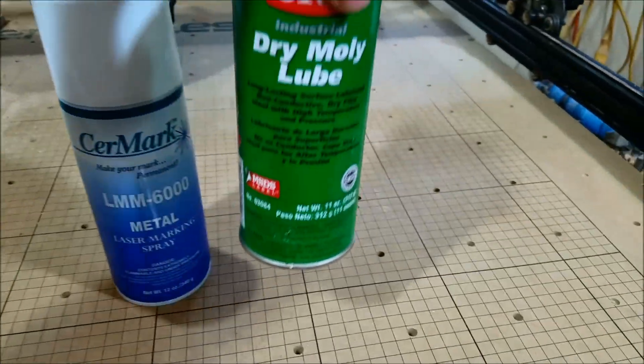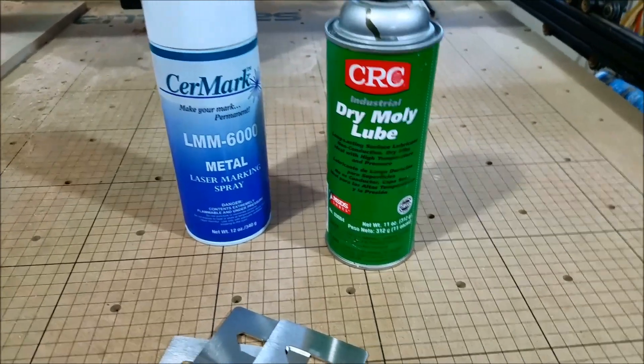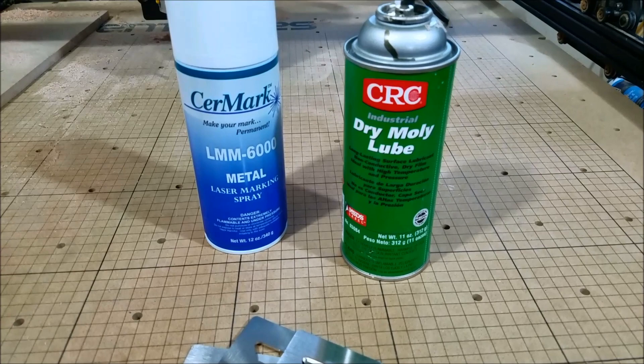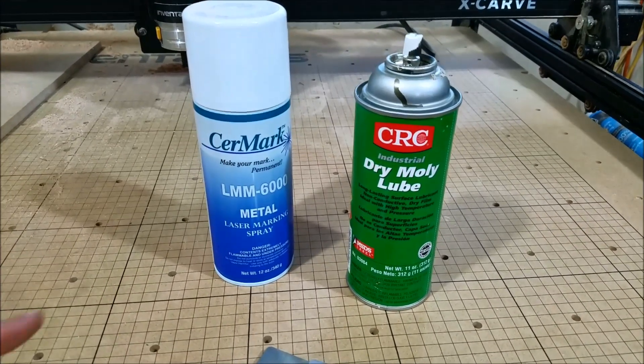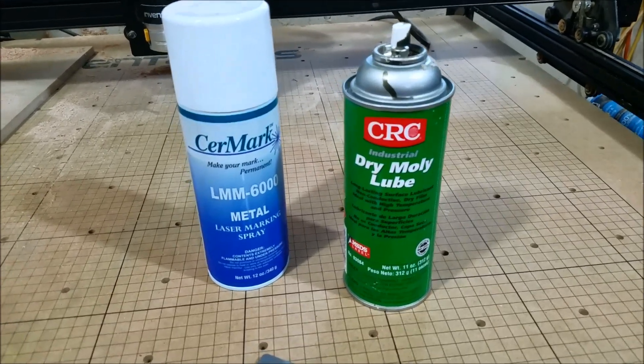I've read some stuff online about dry molly lube having a lot of the similar ingredients in it. So we'll see if the $100 can does any better than the $14 can.